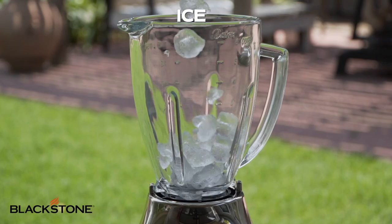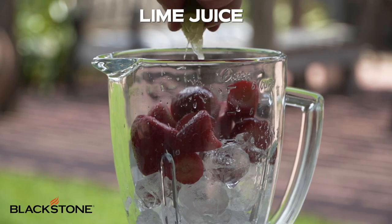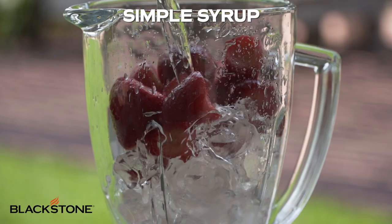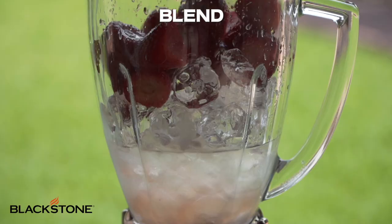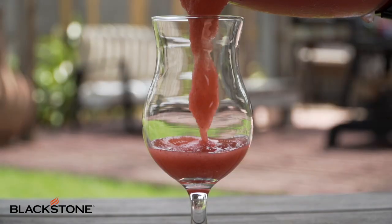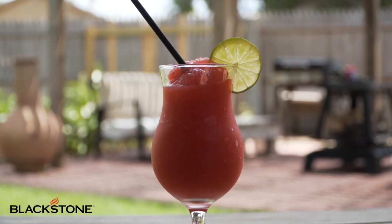Grab your blender, add some ice, frozen strawberries, some fresh lime juice, simple syrup — which is equal parts water and sugar — and of course, rum. Blend it, pour it, add a lime, and you are all set.